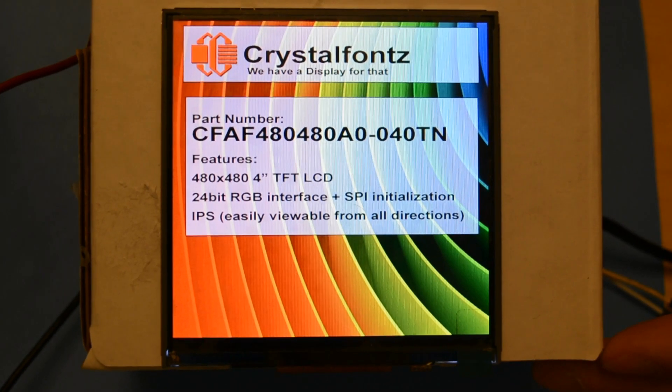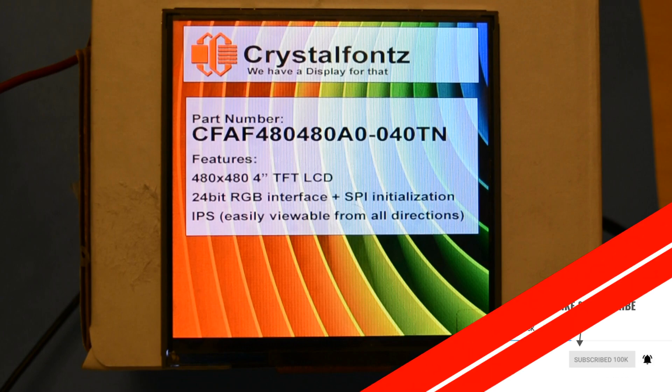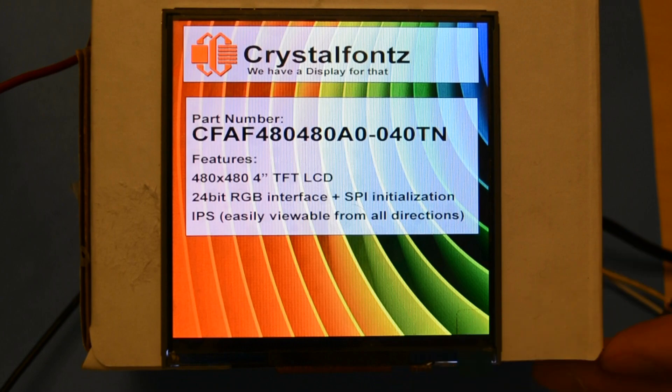This display is slightly different from our other 4 inch IPS TFT in that it does not have a touchscreen, nor does it have a bezel around it. We think this display would be perfect for anything that uses external buttons, such as a thermostat, interface readout, or panel display. Let us know what you'd use this display for in the comments below.